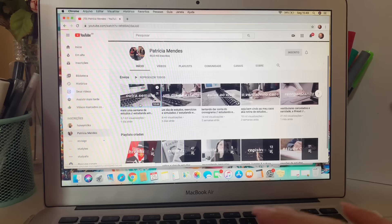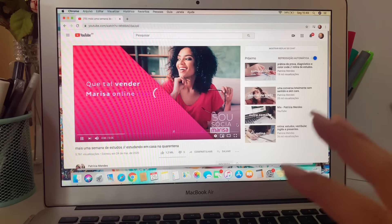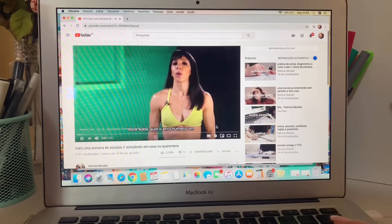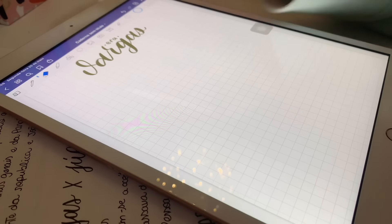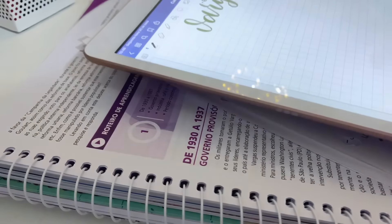O que eu faço é que vou assistir o estúdio vlog da Estúdio Patrícia enquanto estudo. Eu gosto muito dos estúdio vlogs dela — recomendo muito vocês assistirem. Porque assim como vocês, eu me motivo muito estudando vendo vídeo vlog. Enfim, agora eu vou começar a estudar. Primeiro eu vou grifar na apostila pra ver as coisas que tem aqui, e depois eu vou passar pra cá. Assim que eu for lendo, eu vou escrevendo.